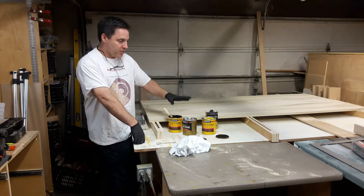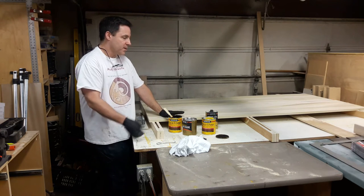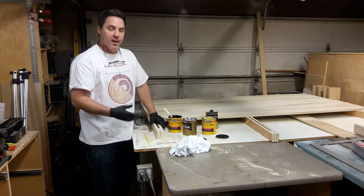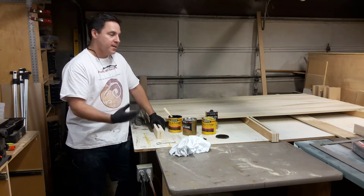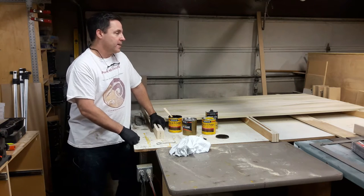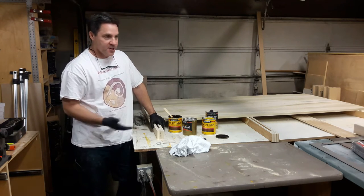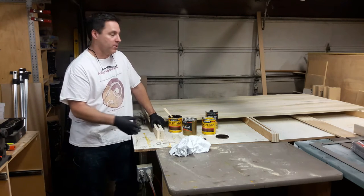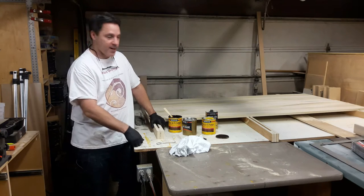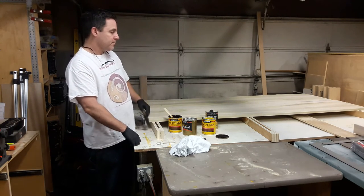The first thing to know is we're just using out-of-the-box components for this finish. A finishing schedule refers to the number of steps and processes that you make. If you count the sanding between coats as a step, then your finishing process will have X number of steps. I don't tend to count the sanding in between, so this will be a six-step process.